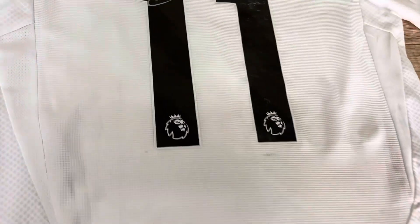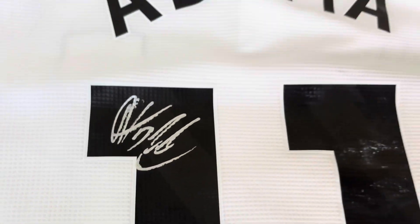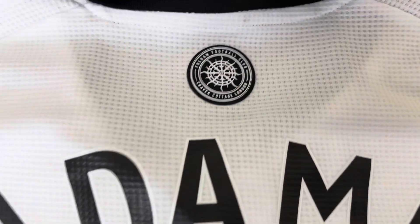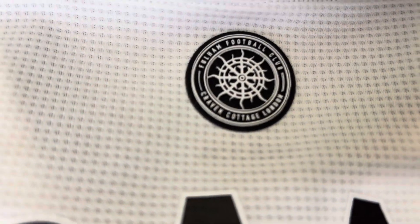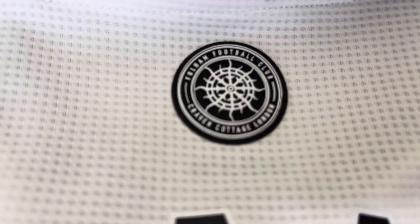There are some white marks from the pitch line there — and there's Adama Traoré's signature, all authenticated. And of course 'Adama' on the back, the little Fulham badge on the back at the top — Craven Cottage, London — beautiful badge, and that's like a rubberized heat-applied badge.